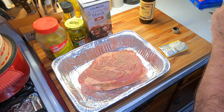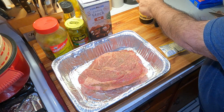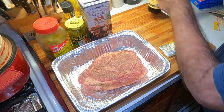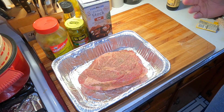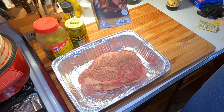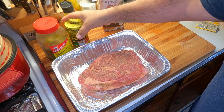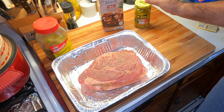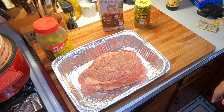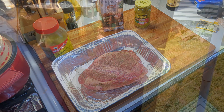We'll go outside and get the Gravity 980 fired up. We'll leave this on there for a while until we get it up to about past 165, then we'll come back. We'll dump some beef stock on here, put some pepperoncinis on there, and then we'll let it cook until it's done — about 200 degrees or so.